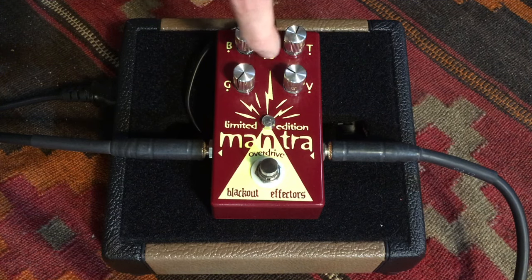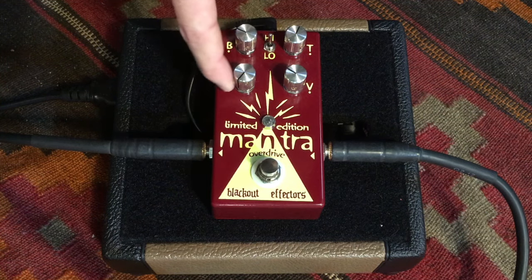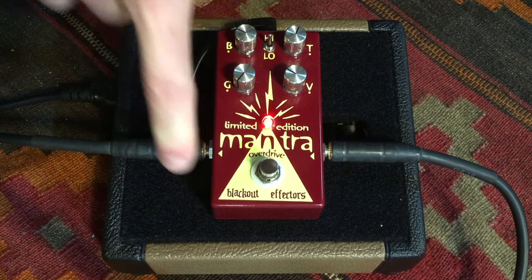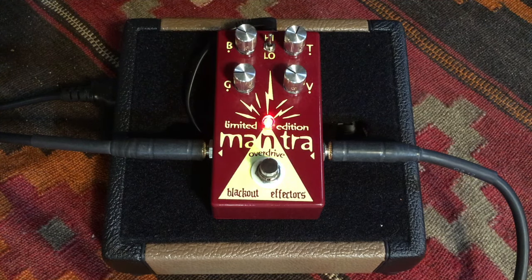Alright, so right now high gain, which is the normal Mantra. I have the gain knob all the way down, so I will give you a little bit of that. I'm playing right now, just to let you know, with my tone knob about a third of the way open — that's pretty standard for what I like.